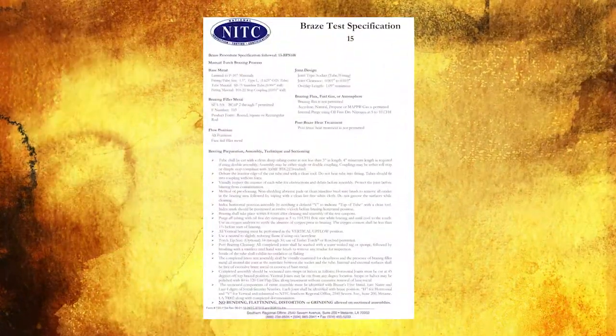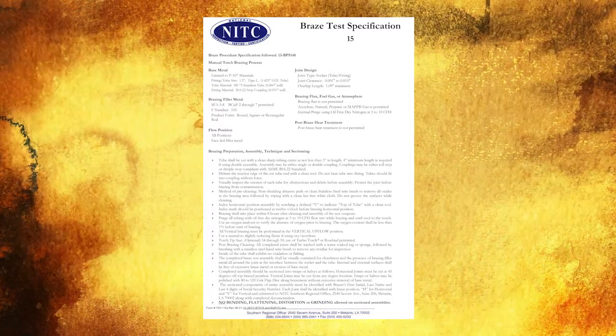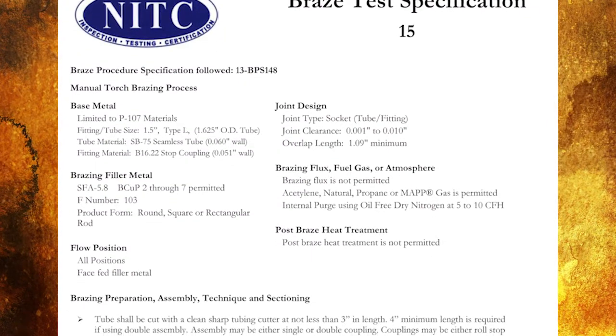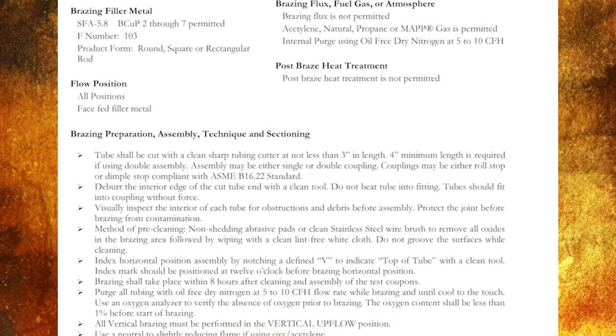Let's review the Braze Test Specification 15, which will be used in conjunction with the 1.5 inch MedGas Braze Test. Page 1 of the BTS 15 should be reviewed by the company representative and the brazer prior to the start of the braze session. The BTS provides essential information for completing the braze.